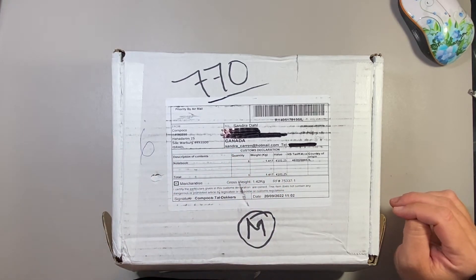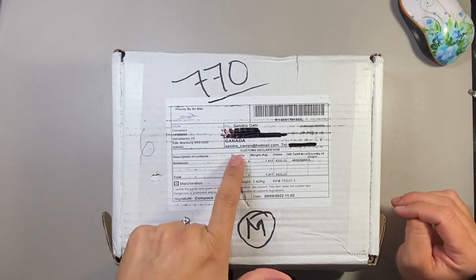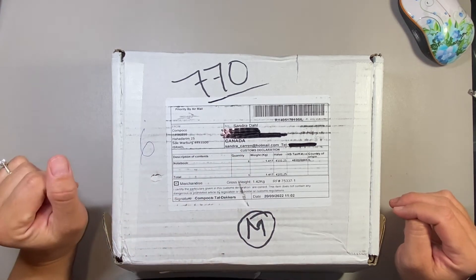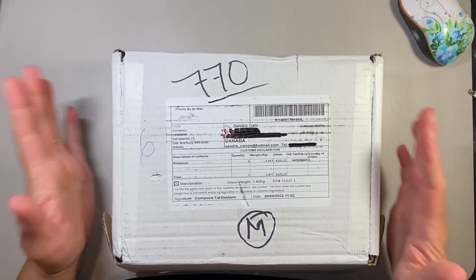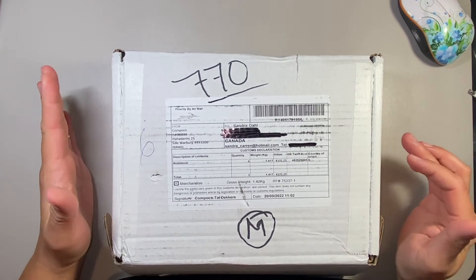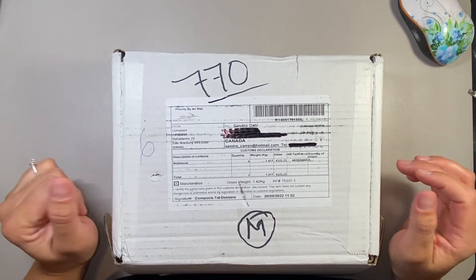I crossed out my information so that you couldn't see it. I do have my email address here, but that's fine because I post that online anyway. So what I wanted to do is unbox it. I haven't even opened it yet, guys — I did take a peek, but I haven't opened it, and I'm really excited.